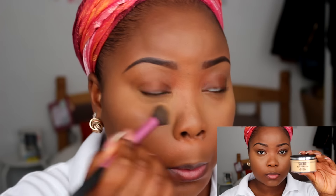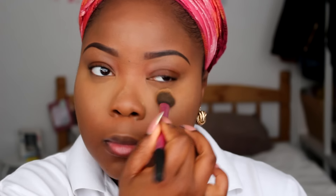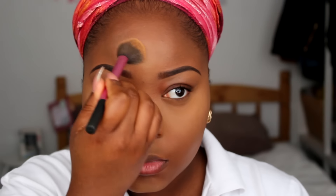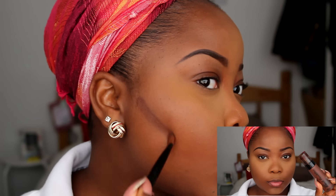Now I'm going ahead and setting all my highlighted areas with the Sasha Buttercup setting powder. I jumped on the hype and I totally get why everyone loves this powder — it's very natural and effortless, not too harsh on the skin. I love it.